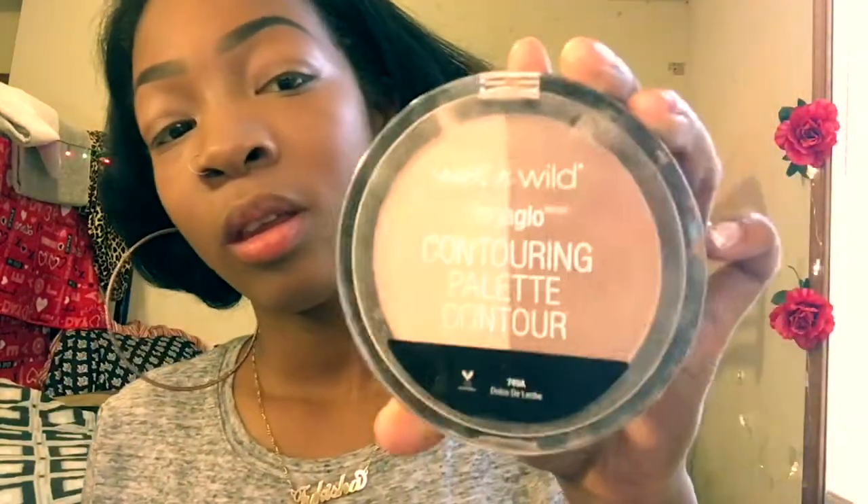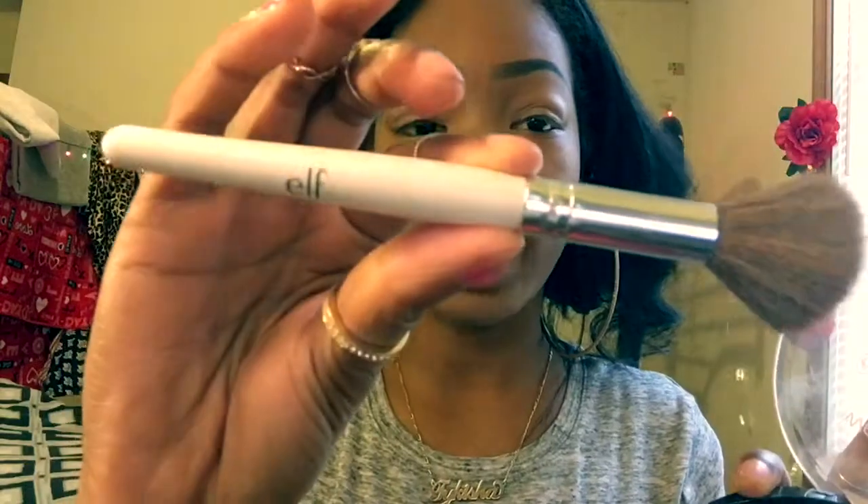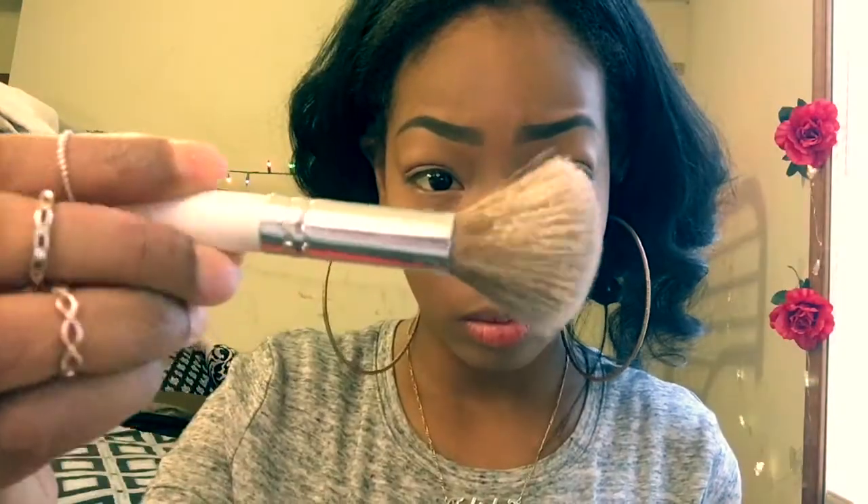Next let's move on — we're gonna grab a Wet and Wild contour palette and I kind of use this to set my foundation more so than contour it. But being that it has the dual sides I can, so that's what we proceed to do. We still use it as a contour.